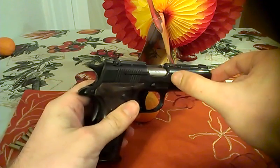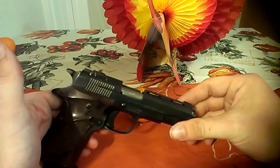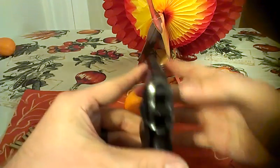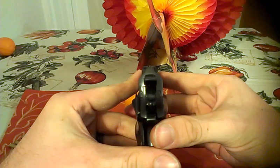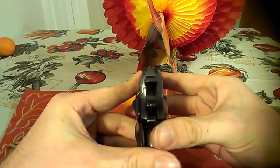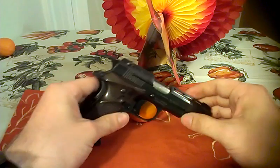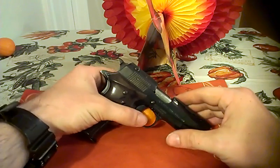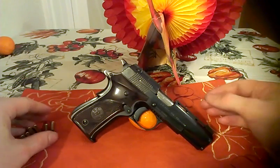Barrel length is 2 inches. The sights on it — you can see those — not too bad. I was hitting stuff; 25 feet away I was able to hit the target, so it's not bad.